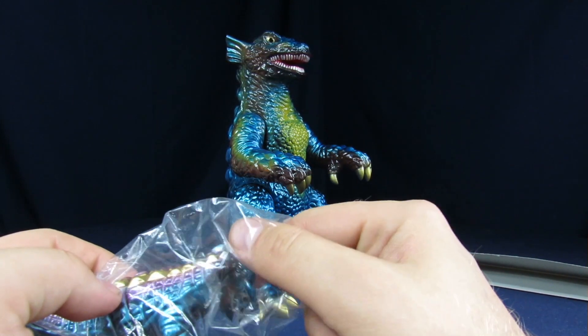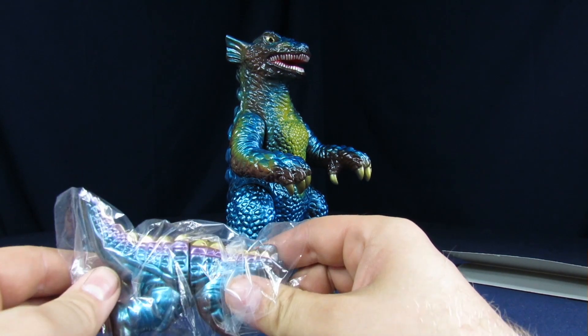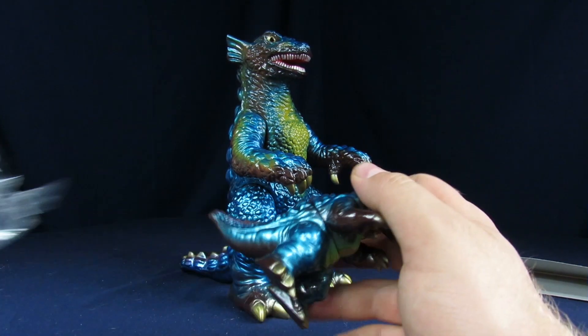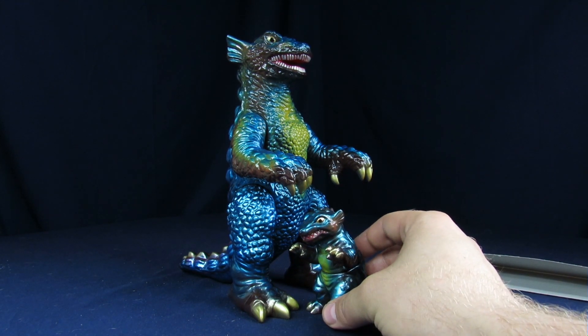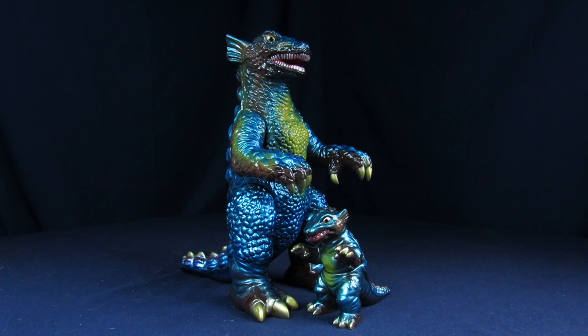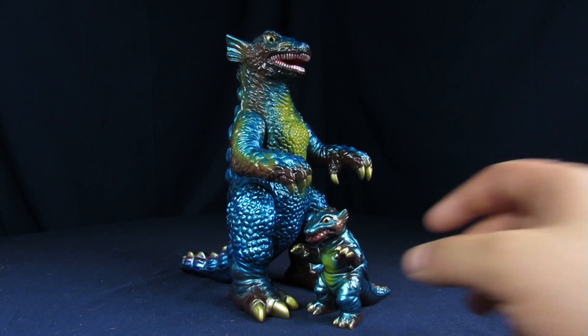We spent the entire convention searching for the Gorgo — I had to have the Mama Gorgo. It was between that and Orochi, but somebody already beat me to it. You don't usually see too much of the Orochis at G-Fest; there's usually like one and I never want to pay for it — it's not too cheap.